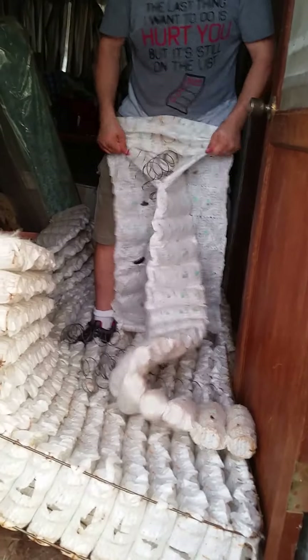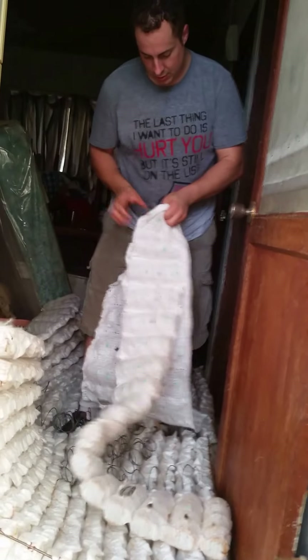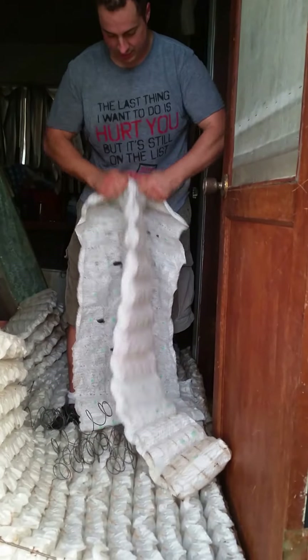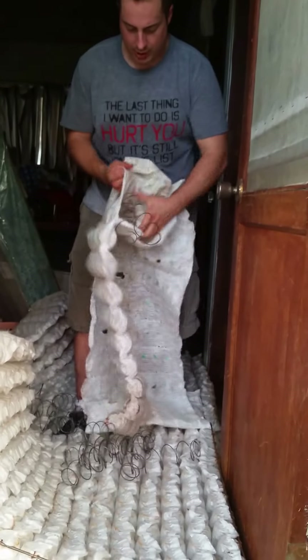You just rip it all the way down and all the springs fall out. If they don't, just twist it. Pretty simple — goes flying sometimes. That's it, that's how you recycle a regular household mattress.